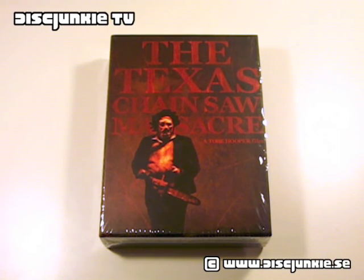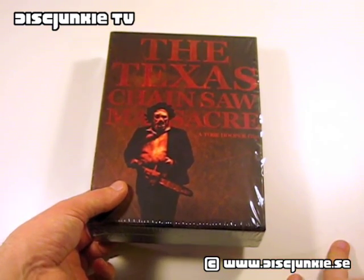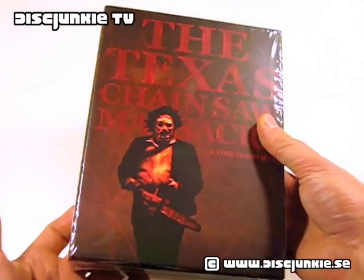Hey everyone, this is Disc Chunky, and today I'm reviewing just the holy grail of the Texas Chainsaw Massacre editions. This is the premium collection, and it's the Japanese box set.